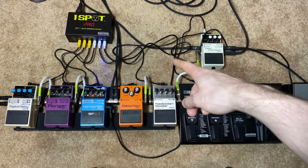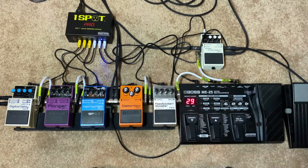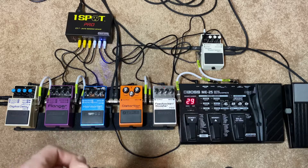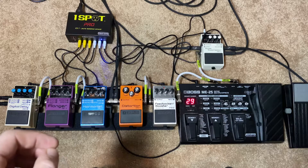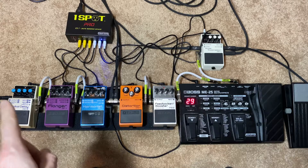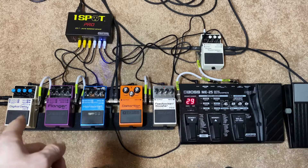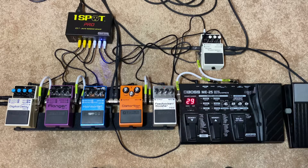Then I go out from the Orange amp's effects loop and into the return of the noise suppressor. So essentially anything I use for distortion, boost, overdrive or anything like that — from the ME25, the pedals, and the amp — it's all in the noise suppressor so that it cuts out that hiss in the background. Next we go out from the noise suppressor and into the modulation section of the loop. Over here I have the harmonist for guitar harmonies, pitch shifting and whammy effects, and then I have the flanger, which you can also set to chorus, tremolo, or vibe effects. It's a very nice pedal. And then finally at the end, the digital delay, the DD8.